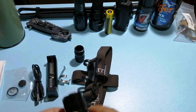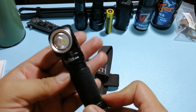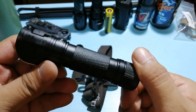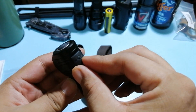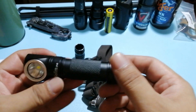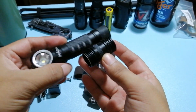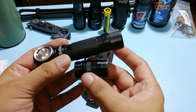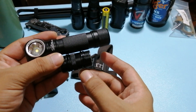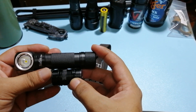Dito naman tayo. Nakita natin kanina, nung puno na natin si Sofirn SP40. Ayan yung body nya — maganda. Dito siya nag-i-charge. Pupuksan natin siya. Tapos meron siya nitong converter or adapter, kasama din sa packaging nya, para mas maiksi siya. Pag nalagay nyo siya dun sa headlamp, mas medyo lightweight siya, mas akma siya dun sa mount nung headlamp.